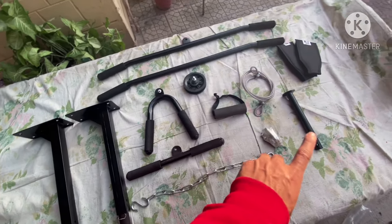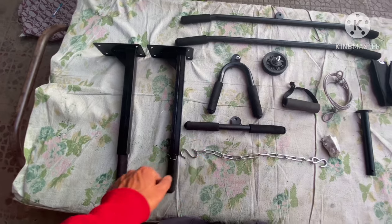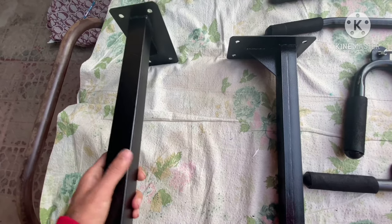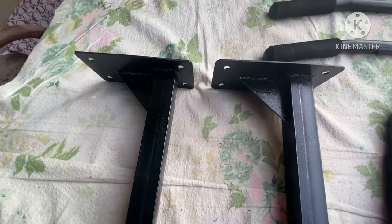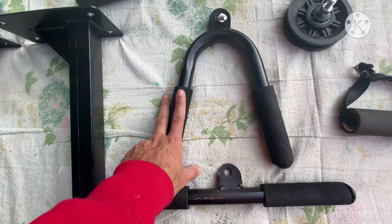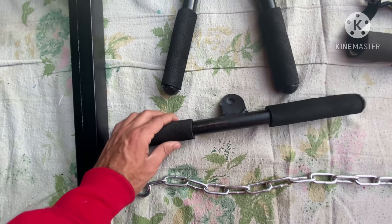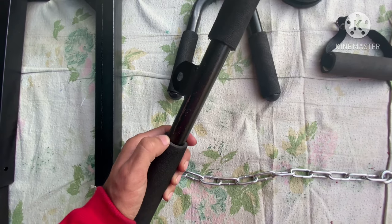After opening the box, these are all the things available. First, this is a pull-up bar and the build quality is good — lightweight but not cheap, net holder is good, and the grip is not easy to open. And this is our V-bar, basically for triceps. The grip quality is good.